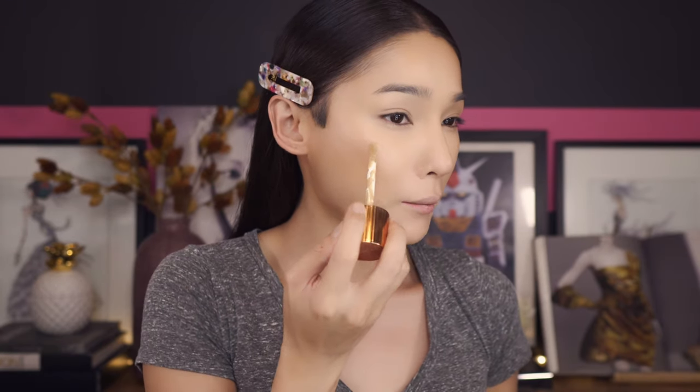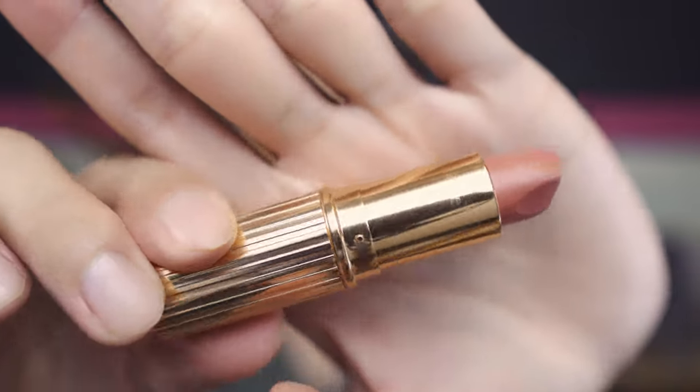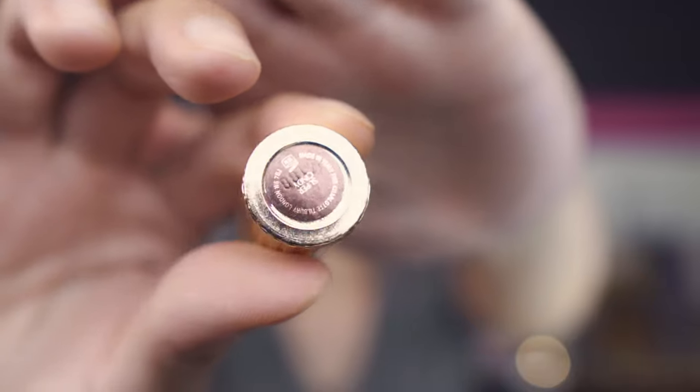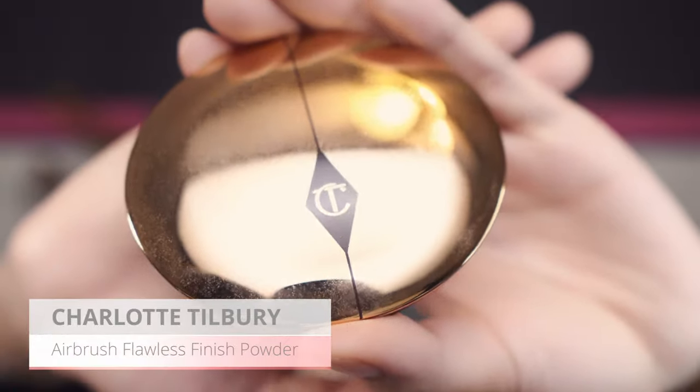I forgot the Charlotte Tilbury Hollywood Filter, so I'm just gonna go ahead and gently blend that out as like a cream highlight. Lately I've been liking to use a lipstick with this one — the Charlotte Tilbury lipstick in the color Super Cindy — and use it as a cream blush. I'm just gonna dab a little bit on my cheek before I set my makeup, to create that wind-burnt, slightly sunburned look to make your skin look a little bit more healthy with a little bit of color.